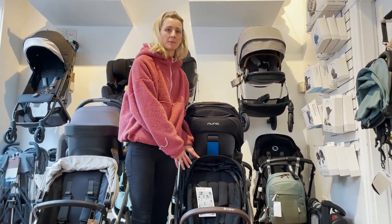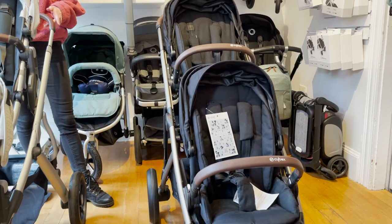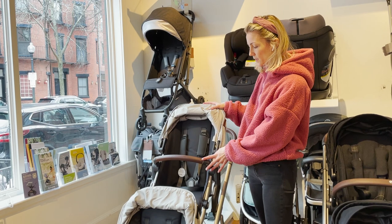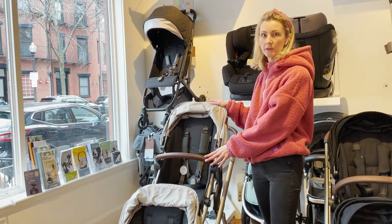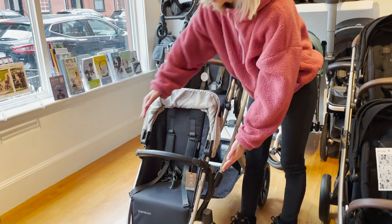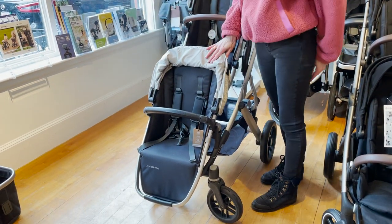The Gazelle S bottom seat is just like its main toddler seat and can hold up to the same amount of weight — up to 50 pounds. The Vista's two seats are different: the main toddler seat is a bit longer and holds up to 50 pounds, while the bottom rumble seat is a bit narrower and holds up to 35 pounds.